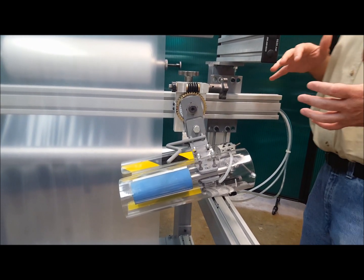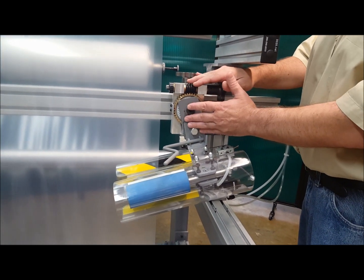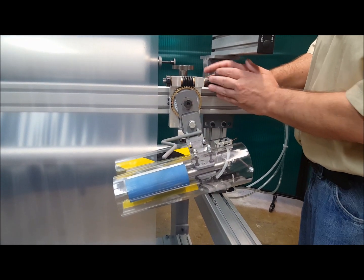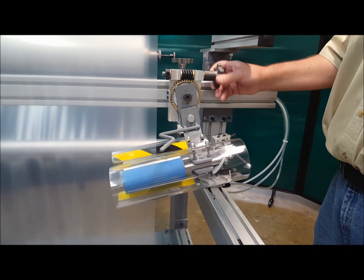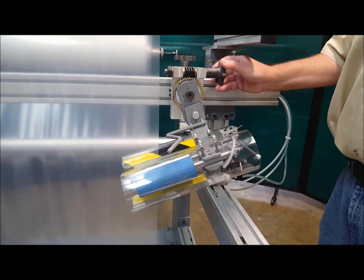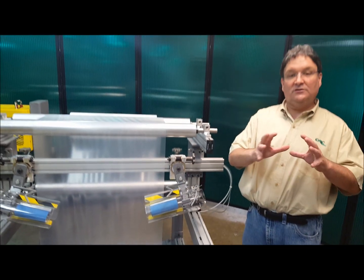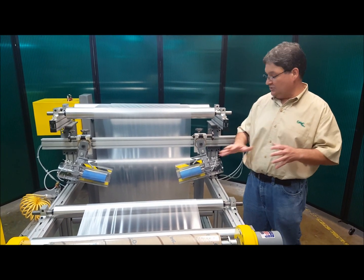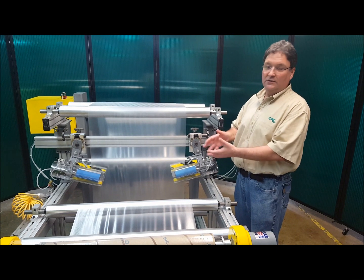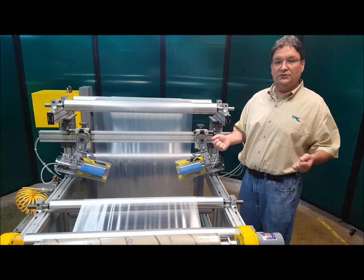In addition, the optional mounting bracket has an angle adjustment. This angle adjustment has a dial indicator and an adjustment knob. When I turn this knob, you'll see I can change the angle of the adjustable system very easily. The reason you want angle adjustment is that the amount of anti-wrinkle effect — the amount of aggression of these units — is directly proportional to the amount of angle you have. The more angle you have, the more anti-wrinkle effect you'll have on the web and the harder you pull on each edge.